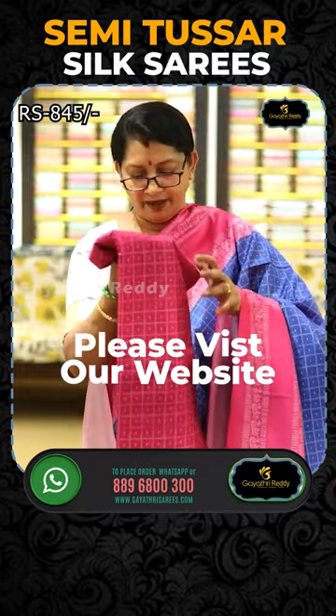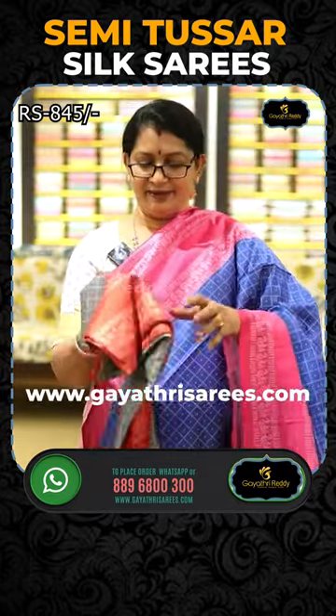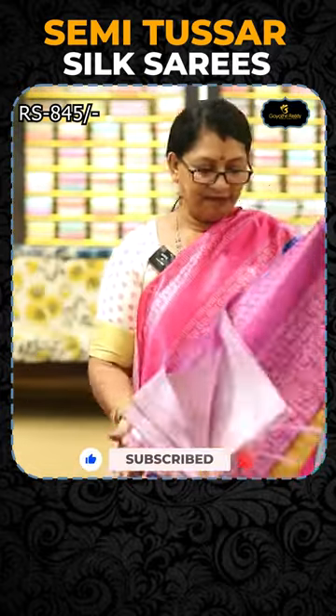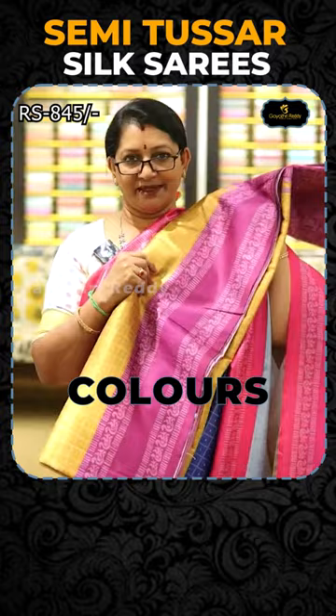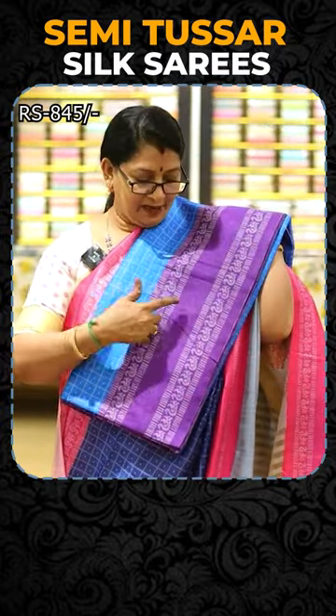We have a tomato pink and a sea green combination. Gray and rust combination. Mustard and onion pink combination. Dark sky blue, lavender, and wine combination.